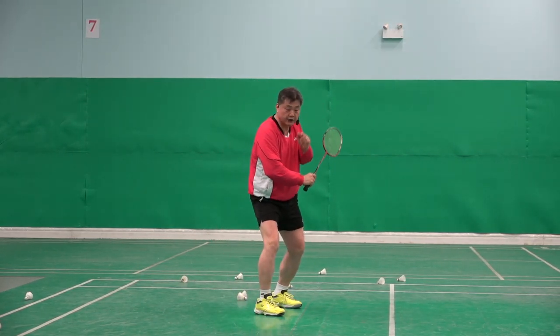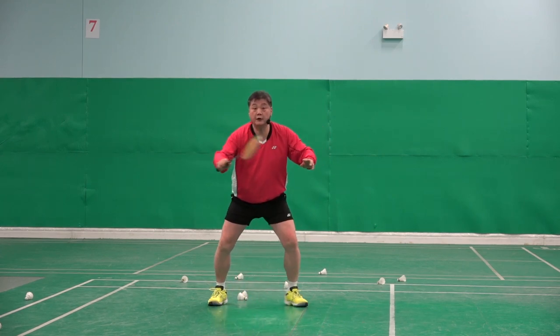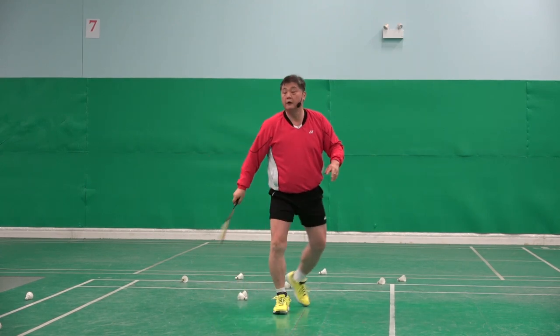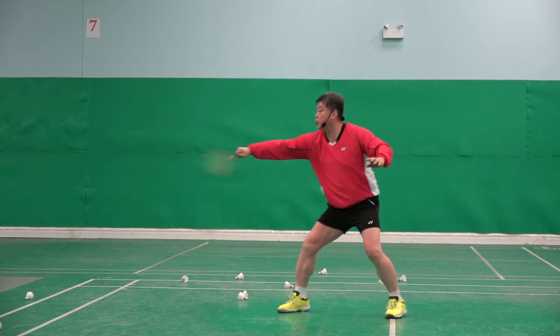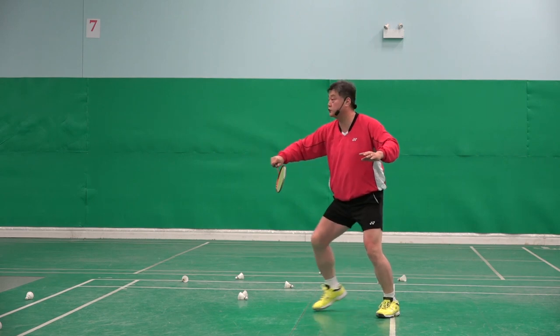Once the racket goes back, the shuttle is already here — I can't do it. It's a one-two motion. It's not a tap, it's two.